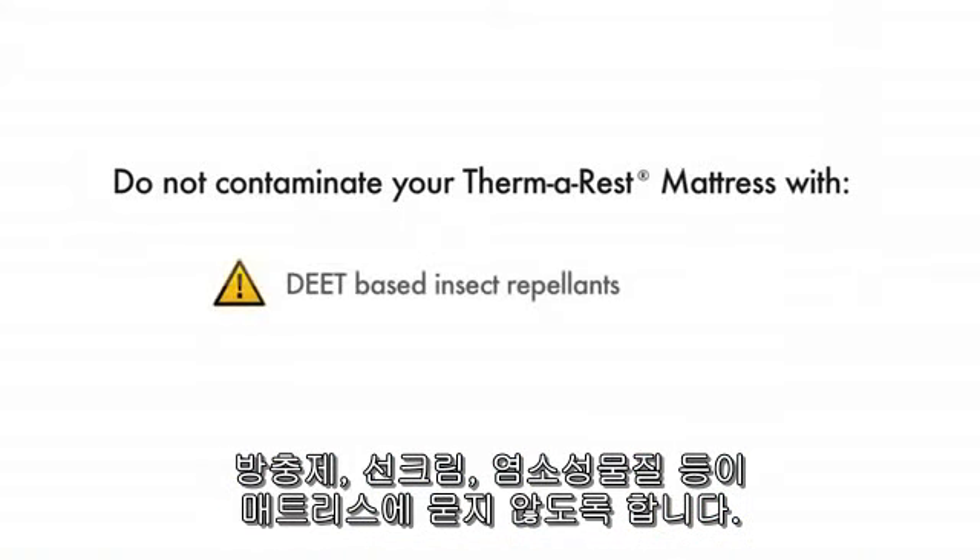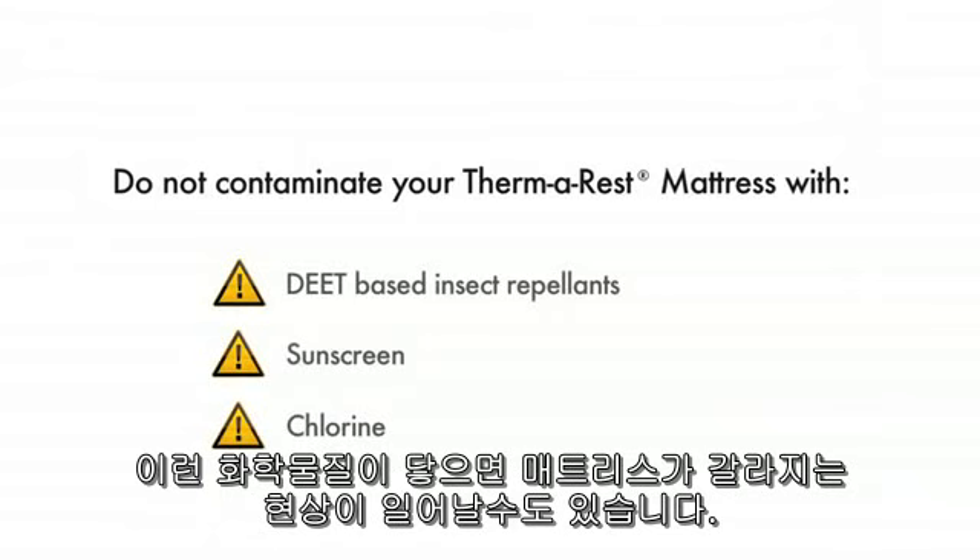Do not contaminate your mattress with DEET-based insect repellents, sunscreen, or chlorine. These chemicals can cause delamination.